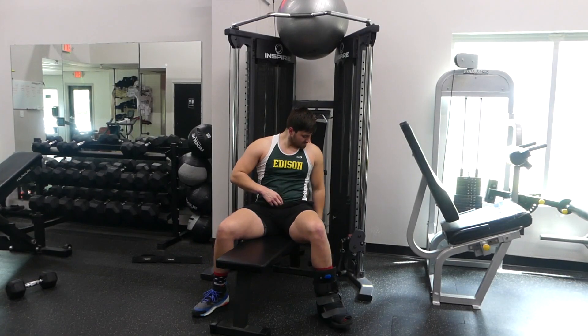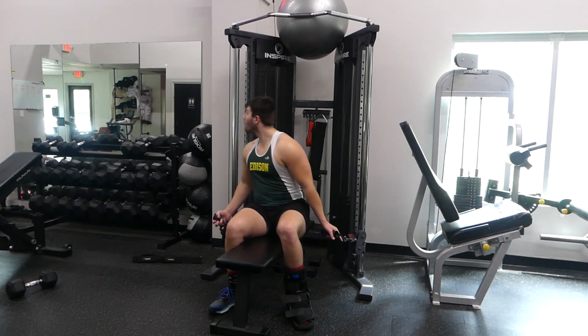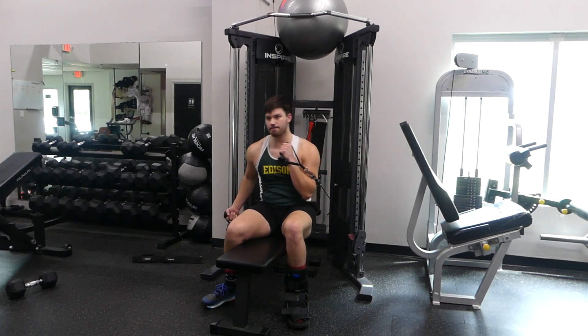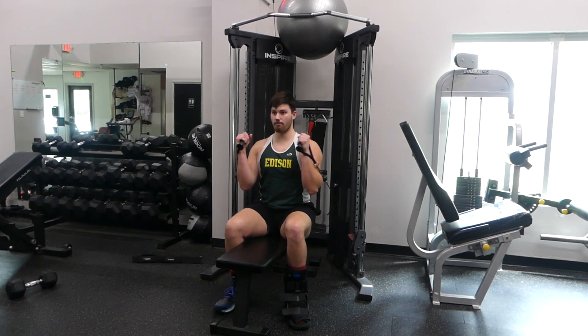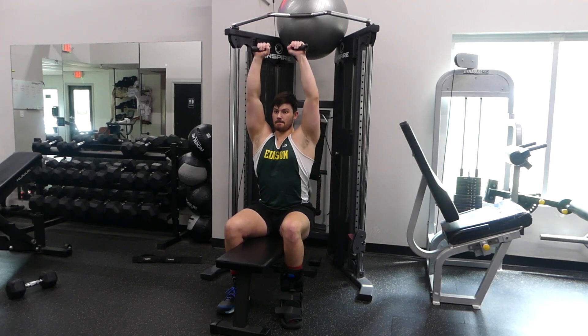What's up everybody? This is Colin from bodyshop.blog. Today I'm going to be showing you how to do the cable machine seated overhead press. The reason why we're doing this on the cable machine is that most gyms will always have a cable machine, and some gyms, such as mine, do not have a specified machine solely for overhead press like some gyms do.